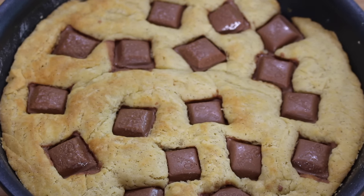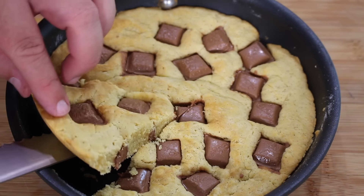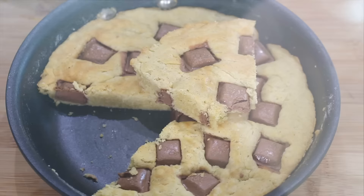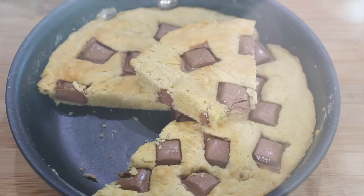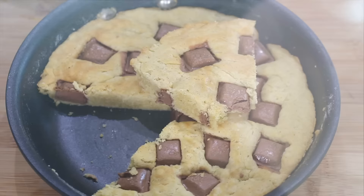Add butter to a small skillet pan along with caster sugar or superfine sugar. Melt over a low heat until the butter has melted and the sugar dissolved. Remove from the heat, add vanilla extract and eggs, and mix well. Now add bicarb soda, plain flour, and mix all together. You're after a cookie dough consistency that is slightly wet.